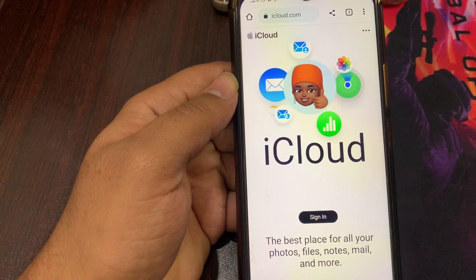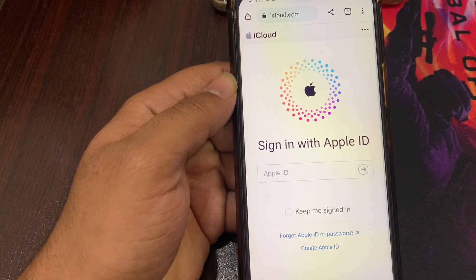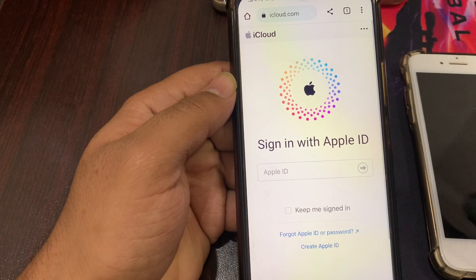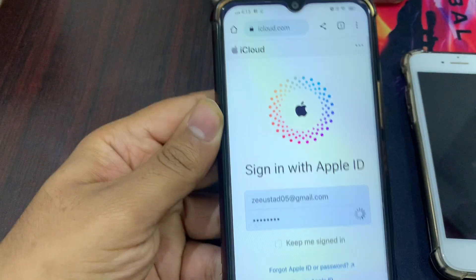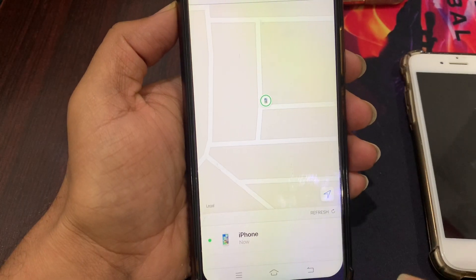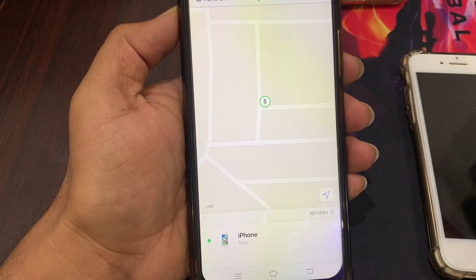It will show a screen like that — click on Sign In. Please make sure that you are signing in with the same Apple ID that was signed in on the phone whose password you have forgotten.